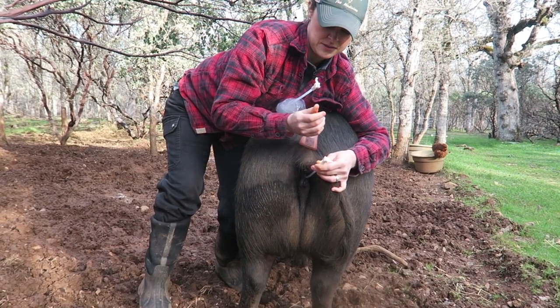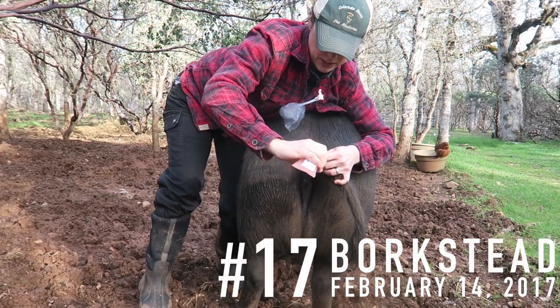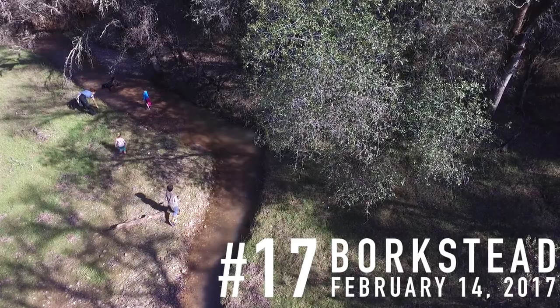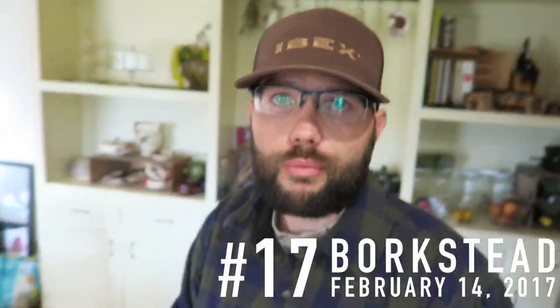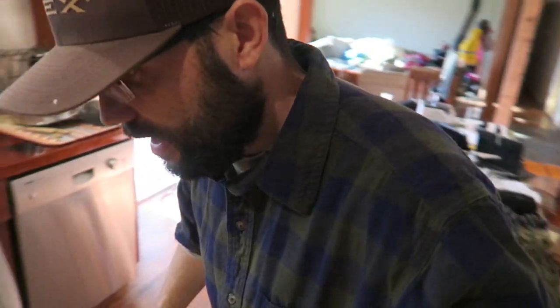All right, we're back. We're gonna artificially inseminate a couple pigs today. She is the morning one, and I'm gonna be her lovely assistant.